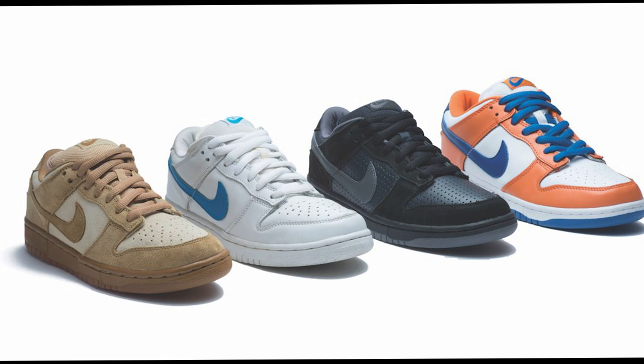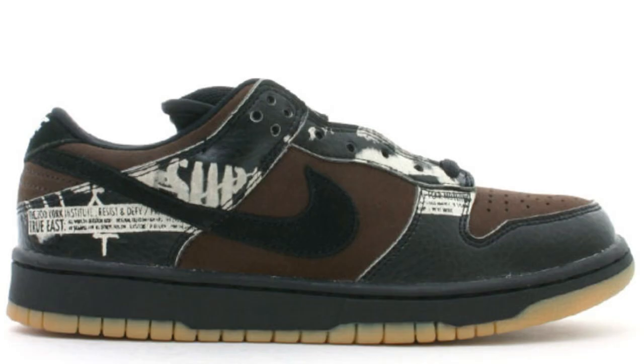After the original four each got their sneaker, Nike had set their sights on something bigger: Danny Supa's Zoo York sponsor. Nike collabed with Zoo York and they made a very special sneaker. OG stencils were used for the sneaker that Zoo York had, and this created a grail sneaker.